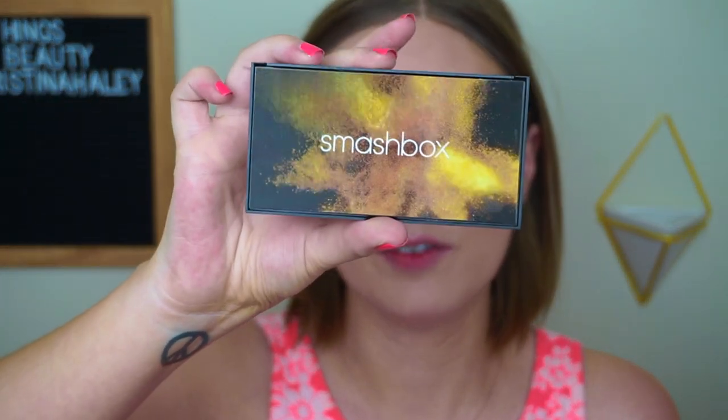For the Smashbox Covershot palette — this is the first palette I've actually bought from the Covershot line, but they have around eight different palettes. If they all look as good as this one, I may be buying all of them, because they are really, really good so far. And the cover of it is so cool — I love it.